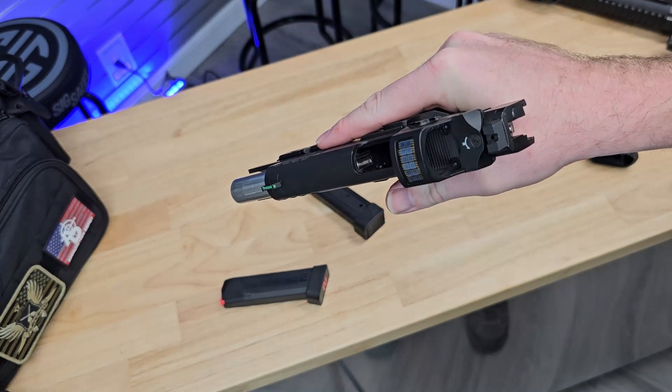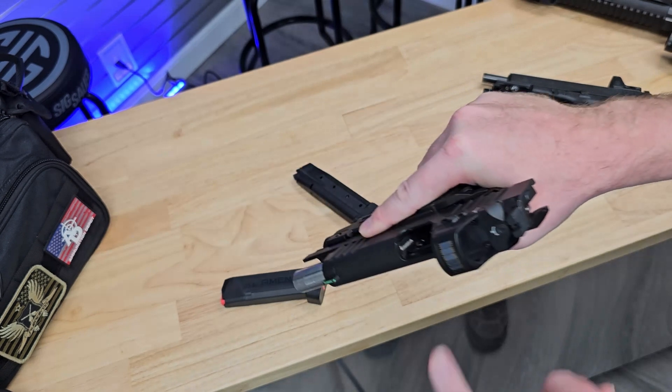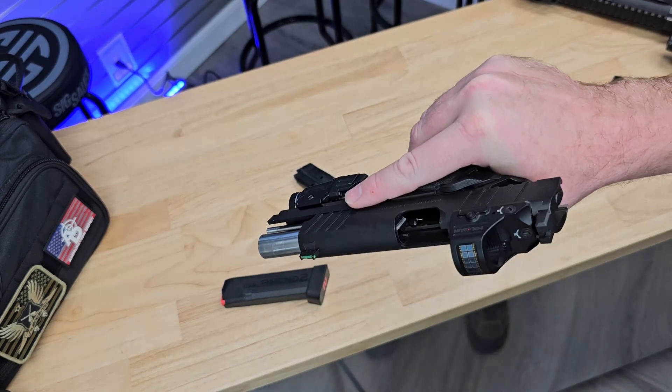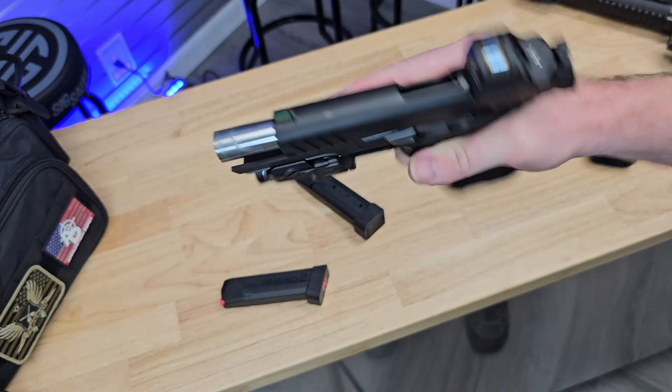Visually inspect the chamber area. Visually inspect the mag well. Physically inspect the chamber area — make sure there's not a round in there. And then visually inspect it one more time.